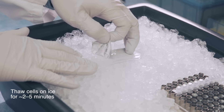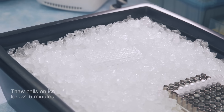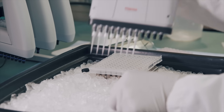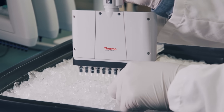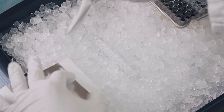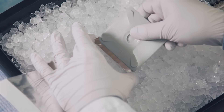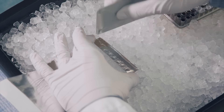Keeping the cells on ice, carefully remove the seal and add DNA to the cells. Thoroughly mix the cells and DNA, and then apply the supplied adhesive foil seal cut to fit the number of strips.